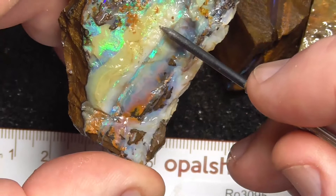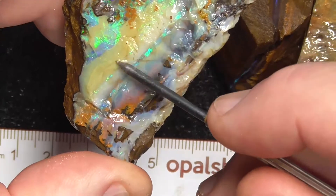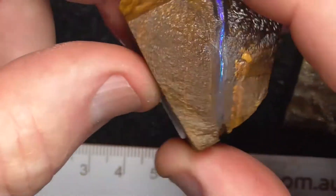This piece may grind down and the green might come through a bit better.